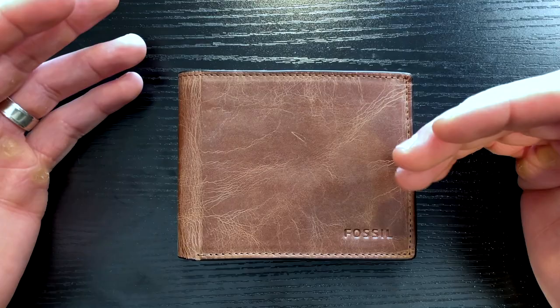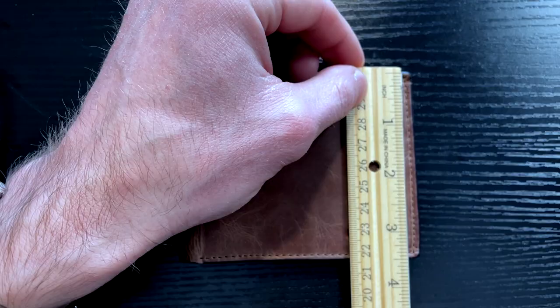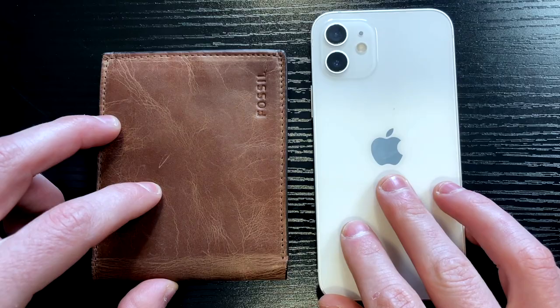This is not a front pocket wallet. For context, I have a ruler here — this is about four and a half inches wide by about three and a half inches tall. For more context, this is an iPhone 12. So if you're planning on carrying this in your front pocket, it might be a little bit too big.